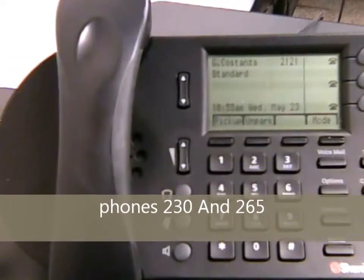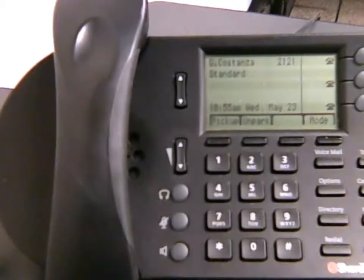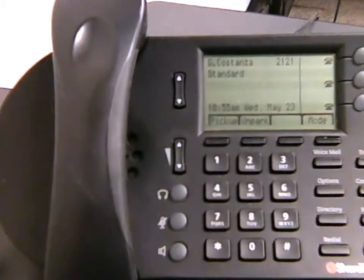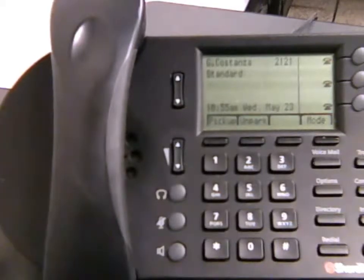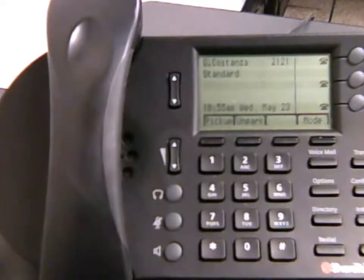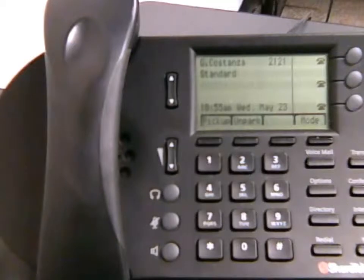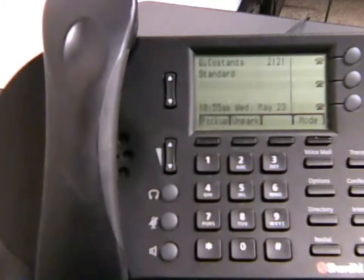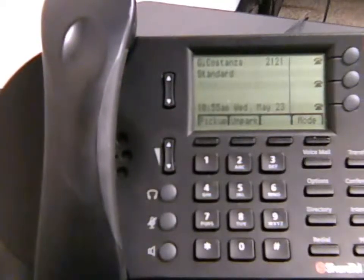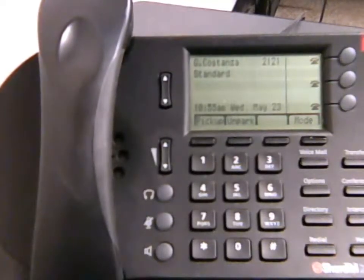There are mainly two different phones that you will see around the city. Although they look slightly different, all of them do the same things and have the same features. The ShoreTel 230, which is the one we are currently looking at, is just a black and white screen. There is also one called the ShoreTel 265, and the only difference is it has a color screen and a few more buttons along the side — these are just speed dial buttons, which most people don't even use.